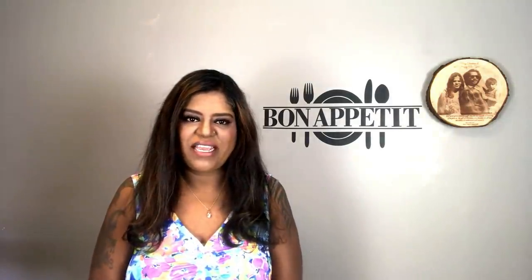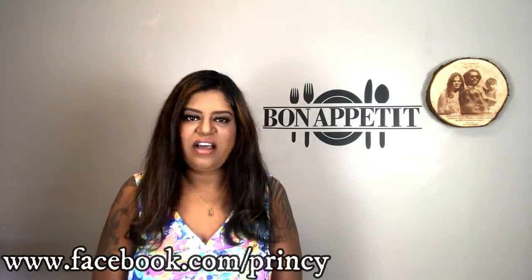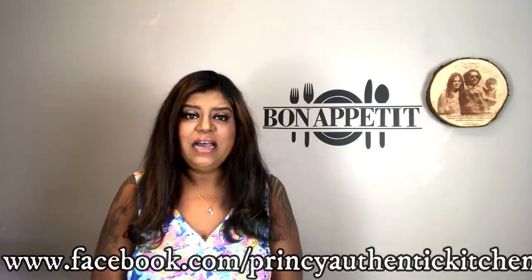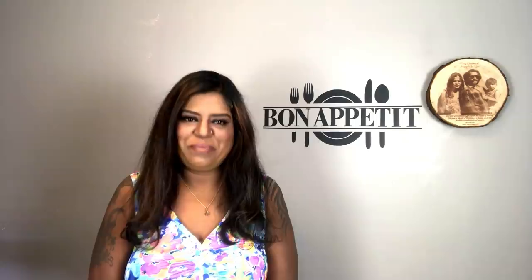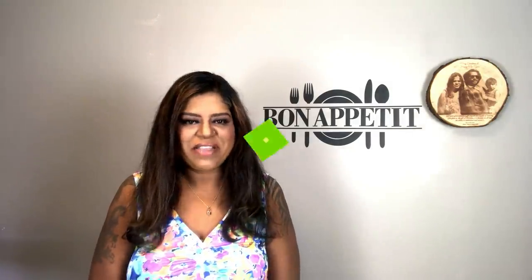Welcome to Prensi's Authentic Kitchen. For my friends, there is a special request for the Selva Raj. So, step-wise, we will cut that.